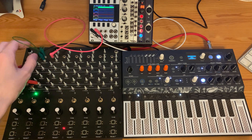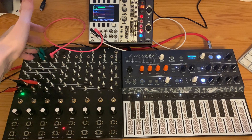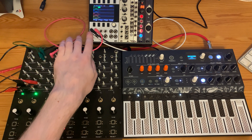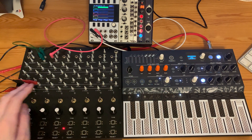We have the CV output — the pulsar output of cell 2 — coming out of this converter into the first channel of the Mordax Data's scope, and then passing through to the clock input of the MicroFreak. As I change the duration of cell 1, you can see the clock pulses coming from cell 2 start to spread out from each other in time on the scope.